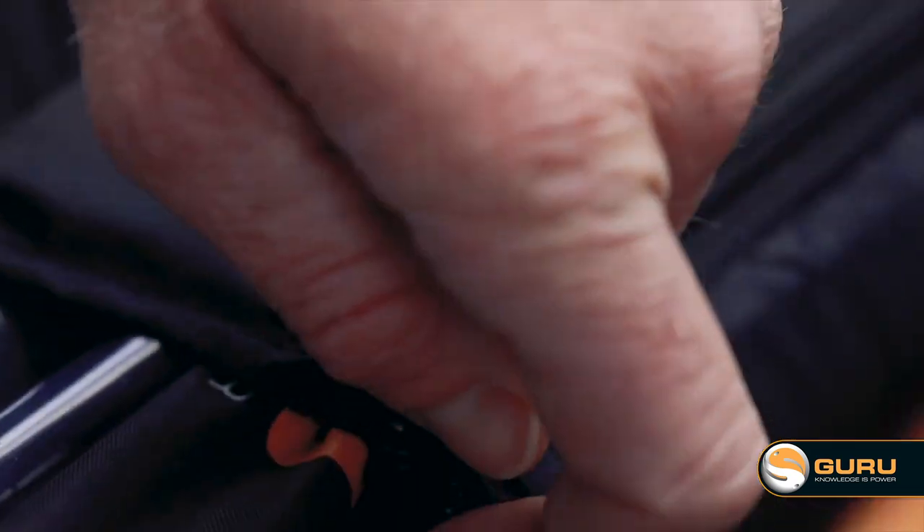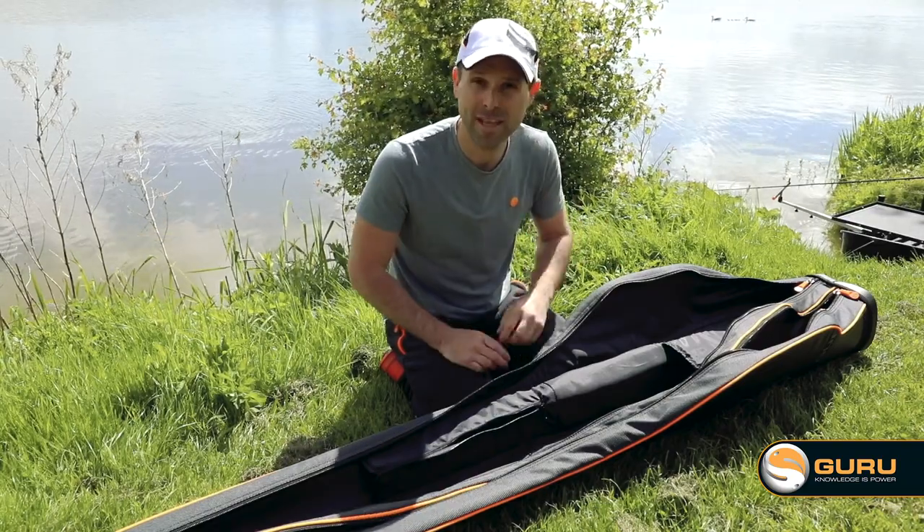So it's a full system — you can literally just take this bag and get everything in it for a day's fishing.